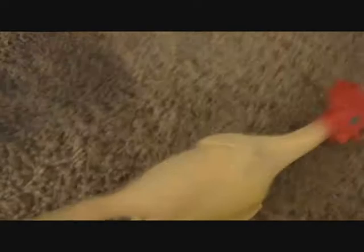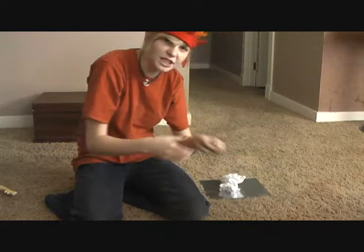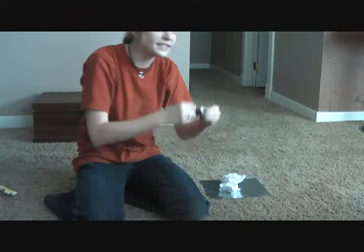Next you need to get a knife and you cut it and make it nice and tender. Next you need some crumbled up paper — make sure it's nice and crumbled. Then you get the box of matches and you have to start the fire so you can cook the turkey, and you don't get salmonella and die like my wife.